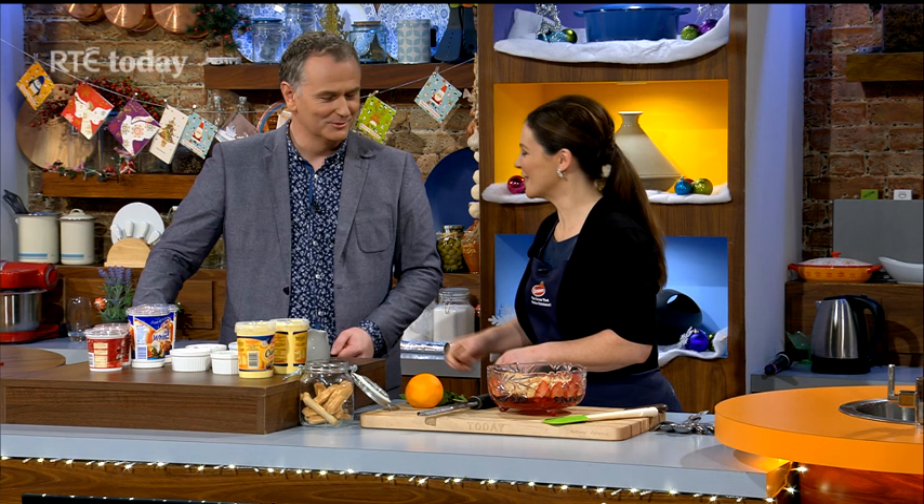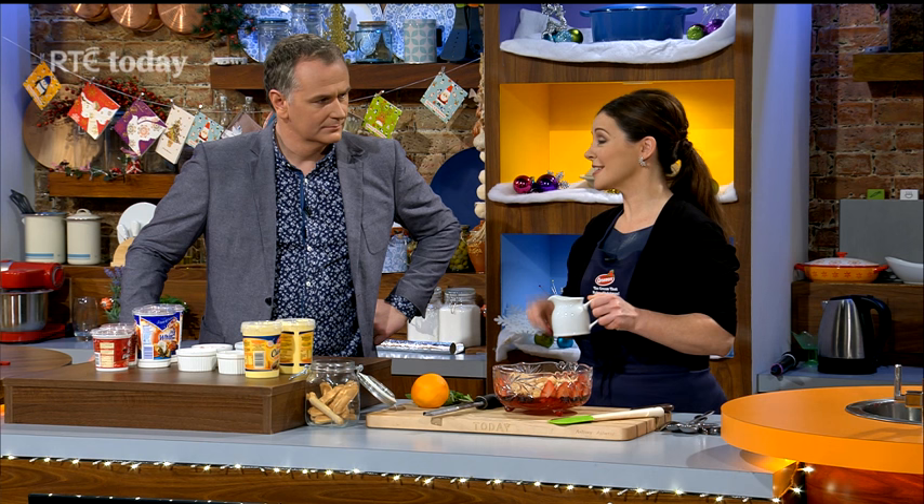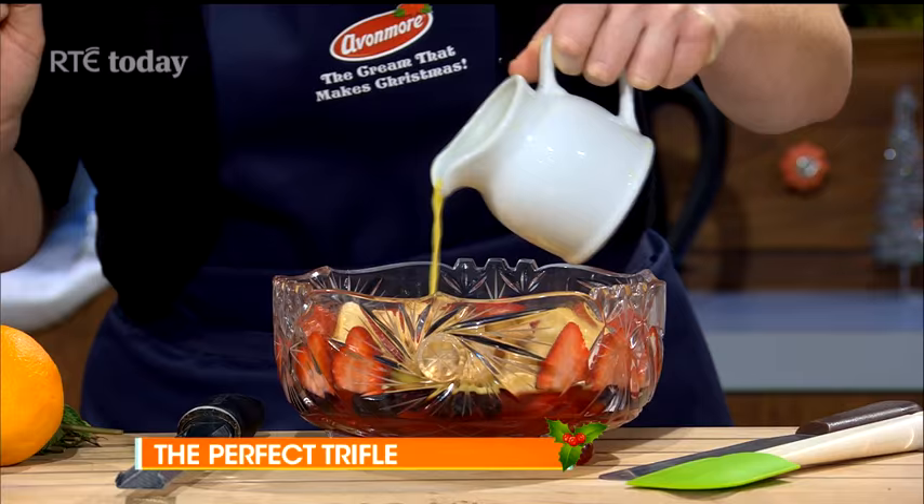In here is some orange juice that I mixed with a drop of sherry, because you have to put the sherry in, don't you? Only a small bit of sherry. And if you're making it for children, you can leave the sherry out of course.